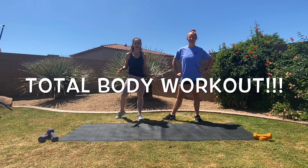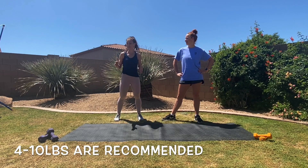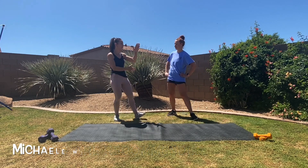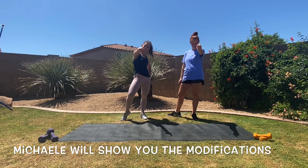Get ready for a total body workout where we're going to work on toning all those major muscles. All you need today is a mat and some light, medium, or even heavy dumbbells. We're going to get started and today I've got my girl Michelle, and she's going to be taking you through all the modifications. Are you ready? Let's go.